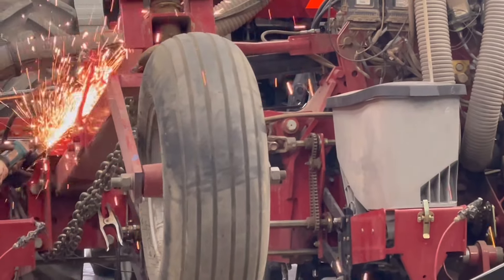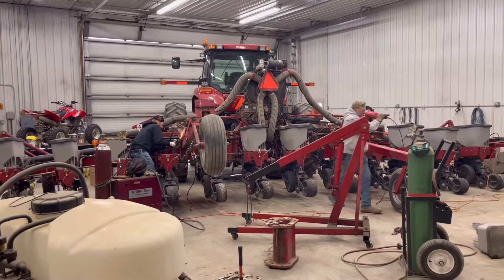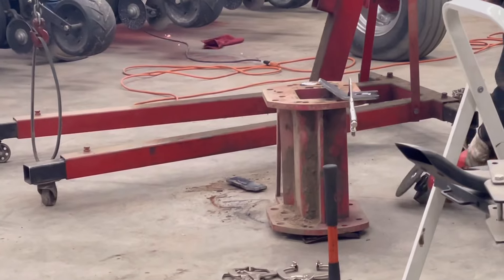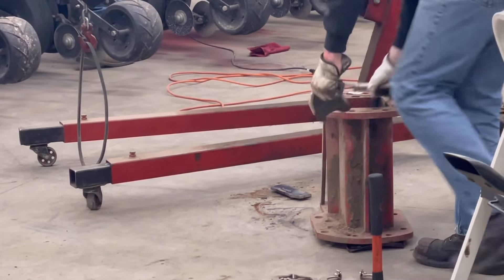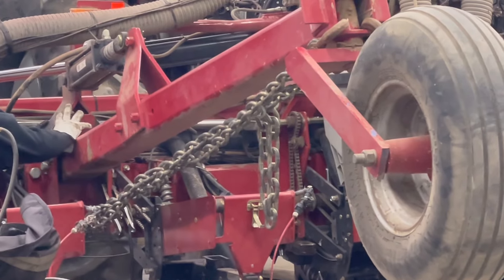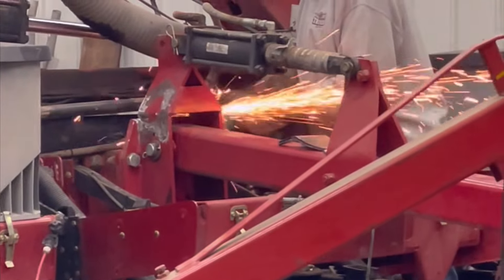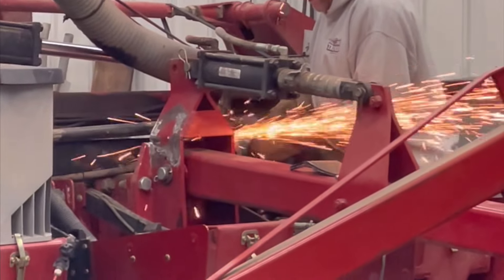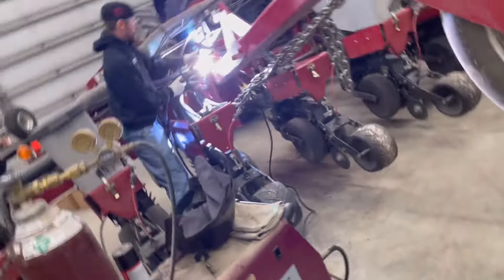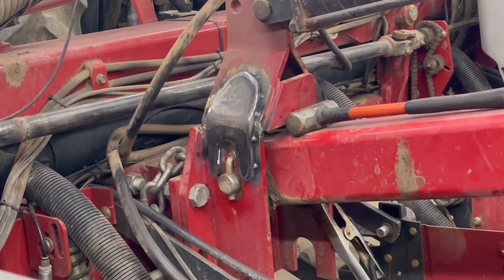Are there any welders out there watching this? They're trying to convince me to try it out, so stay tuned — I might just. And again, the reason for all this — sparks flying — is so that that plate will hold better with the weld. Got some beads there.